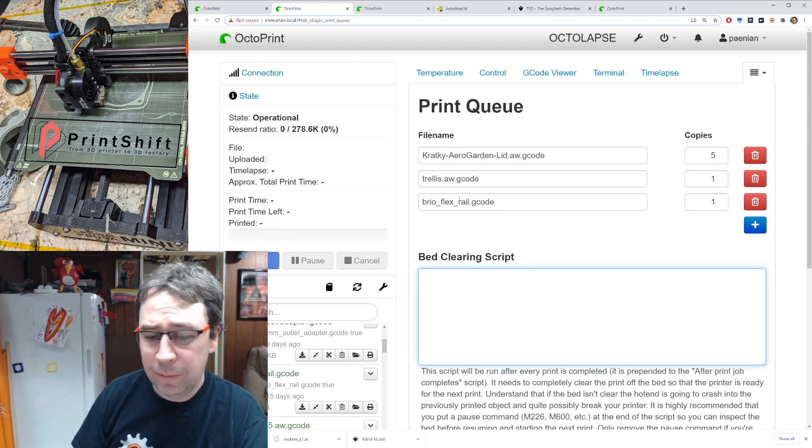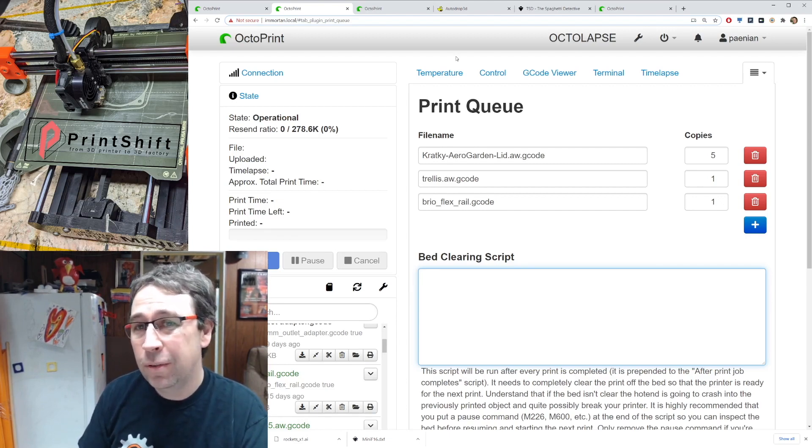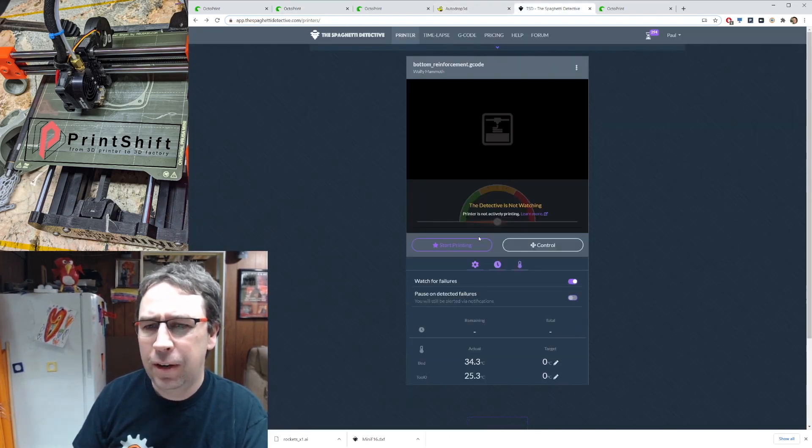There are quite a few services that provide Octoprint plugins letting you monitor and control your print from anywhere on the internet securely. I'm not going to go through all of them — just the ones I've used. I used to use the Polar Cloud quite a lot. When you're managing multiple printers, using a cloud service makes even more sense. The two I want to talk about are AutoDrop 3D and The Spaghetti Detective, which is what I'm running now.